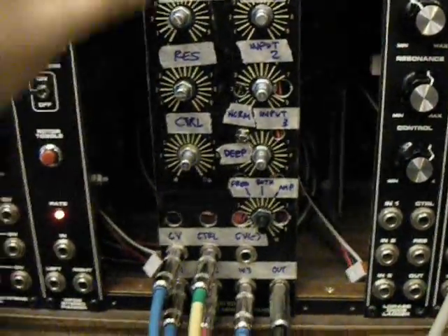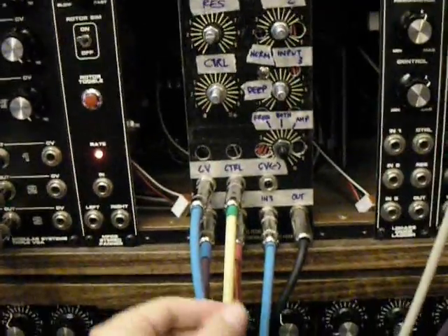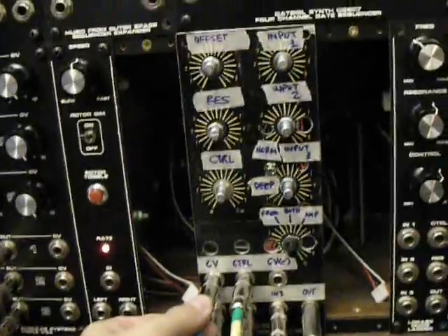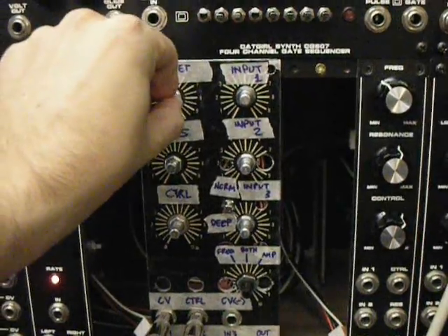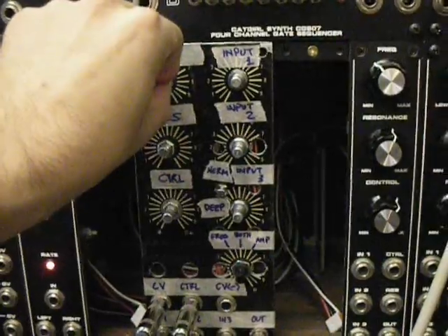I've got the resonance turned up to be pretty rude, and the CV out of my sequencer is coming into the CV input, where you would typically run a gate signal to a low-pass gate. Now I'm going to turn the offset down — it's fully up right now. As I turn that down, you're going to hear the effect of the gate come in, but you're going to hear it controlled by the rude resonance.